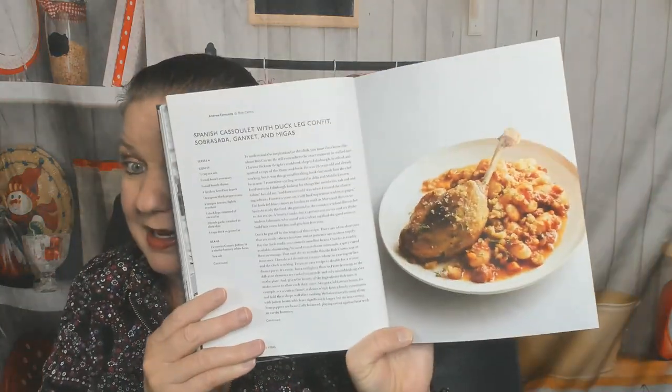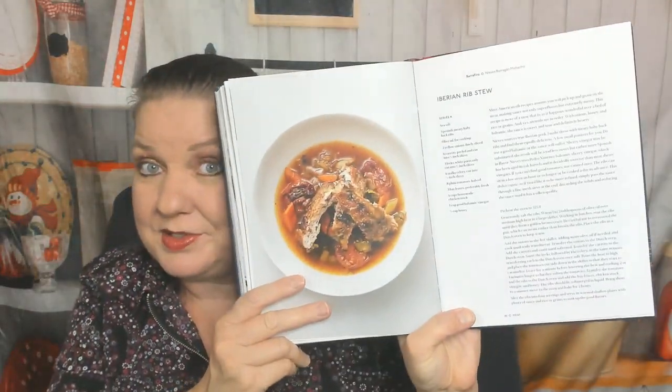Braised duck legs with spiced red cabbage. Spanish cassoulet with duck confit, sobrasada, and migas — migas are delicious. Fillet of beef stroganoff, Iberian rib stew. Spiced lamb with chickpeas and labneh — but there's no food photo.